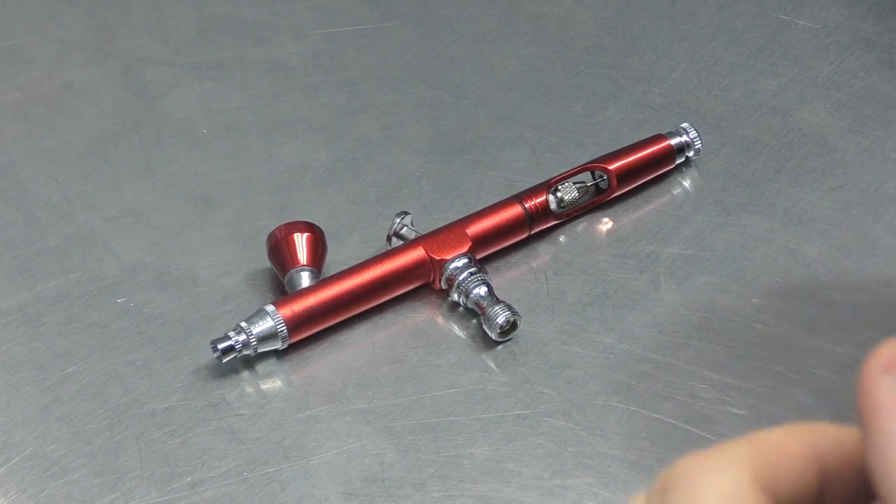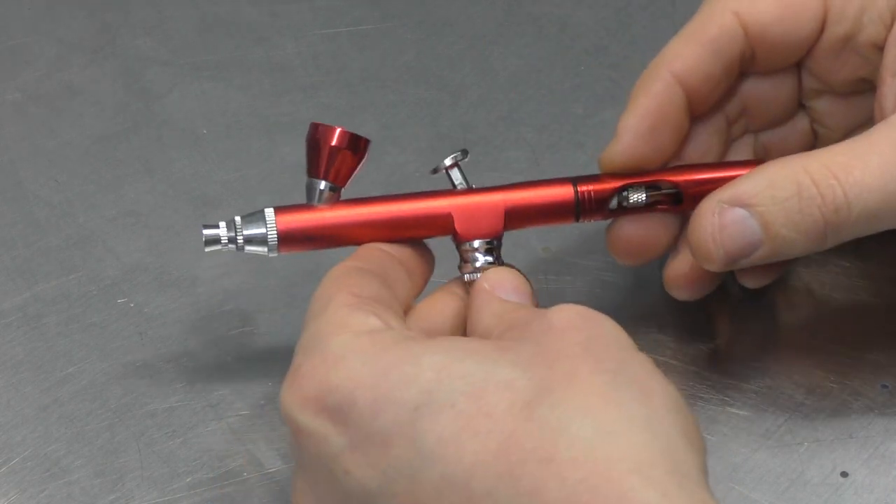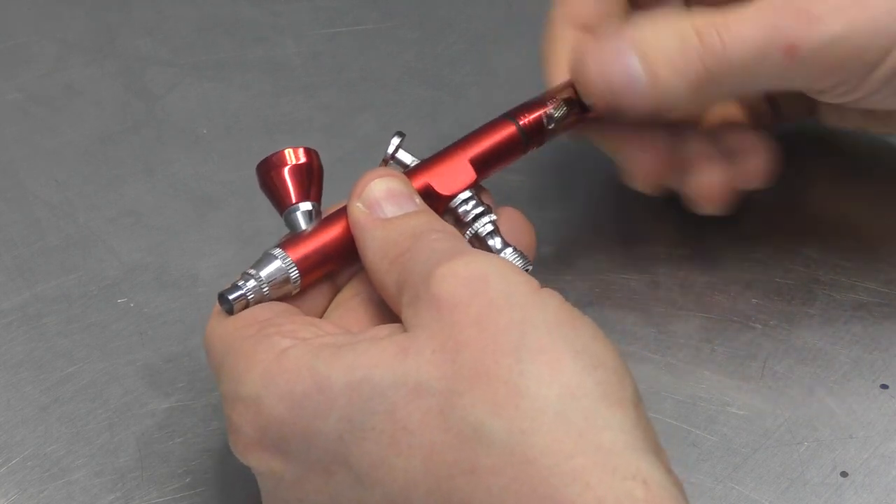Welcome to another Airbrush Asylum video. In this video, I'm going to show you how to pull apart and reassemble this cheap double action airbrush. Let's get into it.